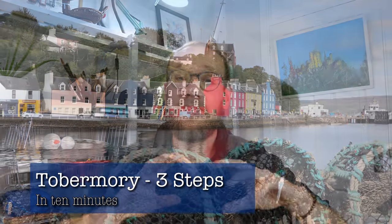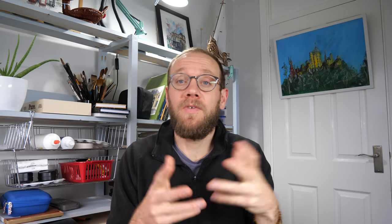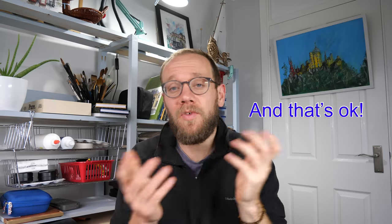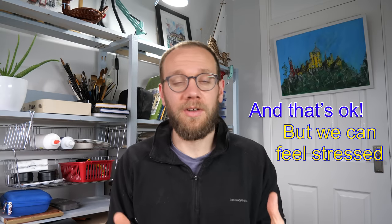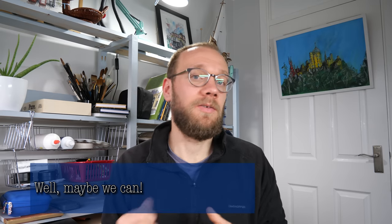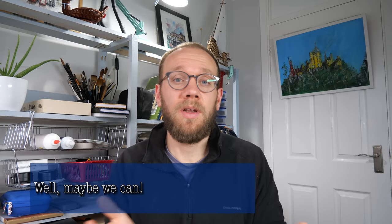Sometimes sketching time is short — maybe we only have a few minutes, or sometimes we only feel like sketching for a few minutes. In both of these scenarios, it can feel stressful: what's the point? Because we're not going to get anything good done in 10 minutes, are we? Well, maybe we are. In this video, I'm going to show you how I sketch in 10 minutes.